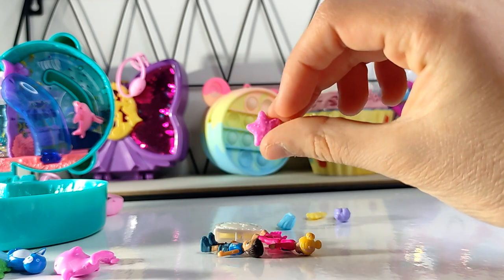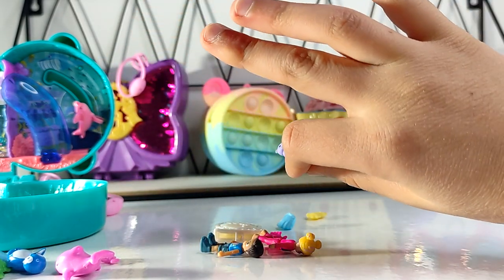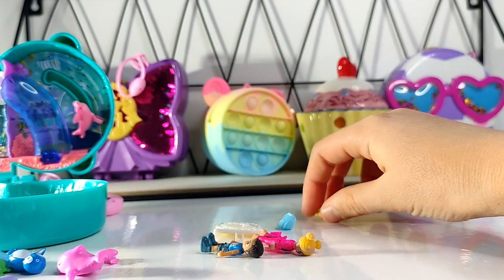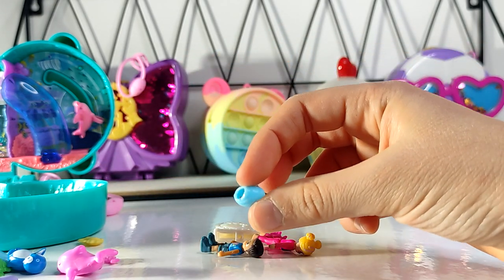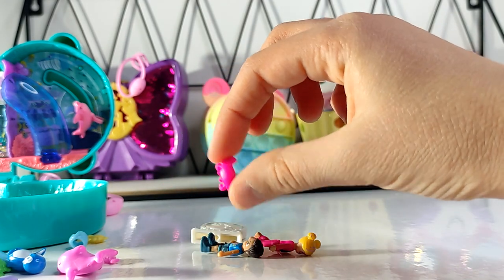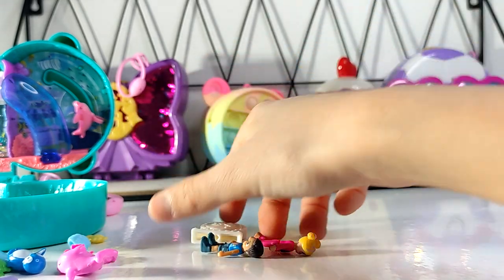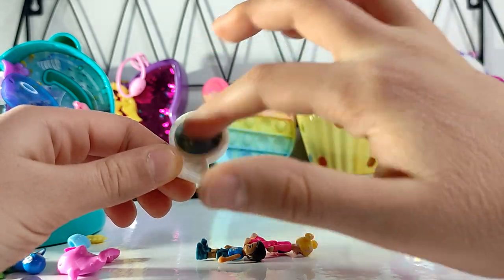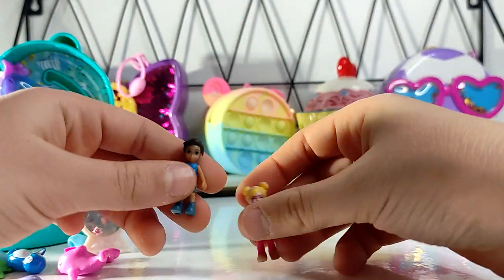We have a starfish, and an otter — oh, thank goodness there's an otter, because this is the Otter Aquarium! Next, a little seahorse, that's cute. A little skirt for our Polly Pocket people. A little crab — looks tiny but mighty. And we have a little Polly Pocket spinning piece; I'm not sure what it is though.